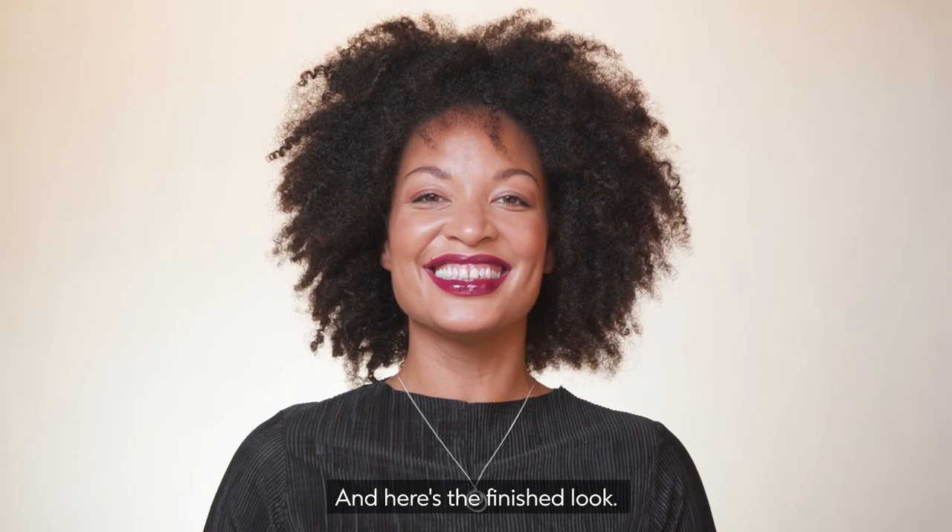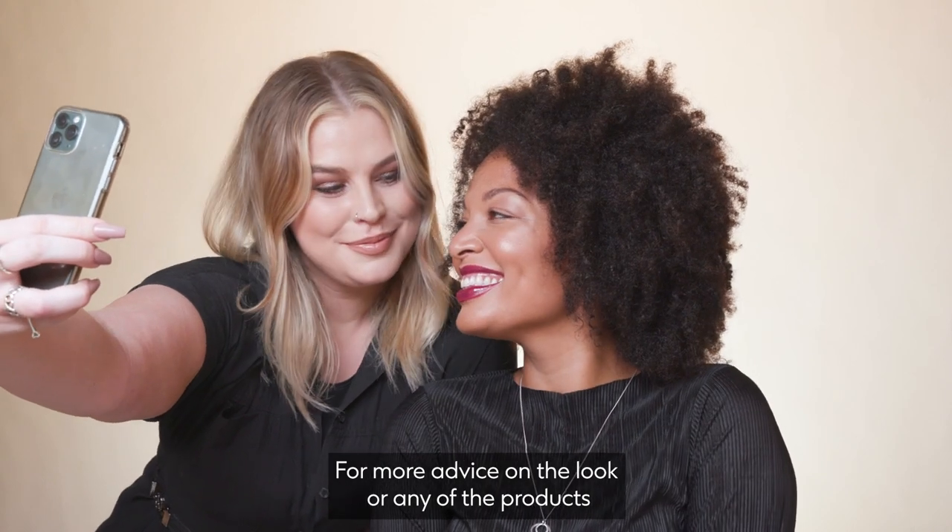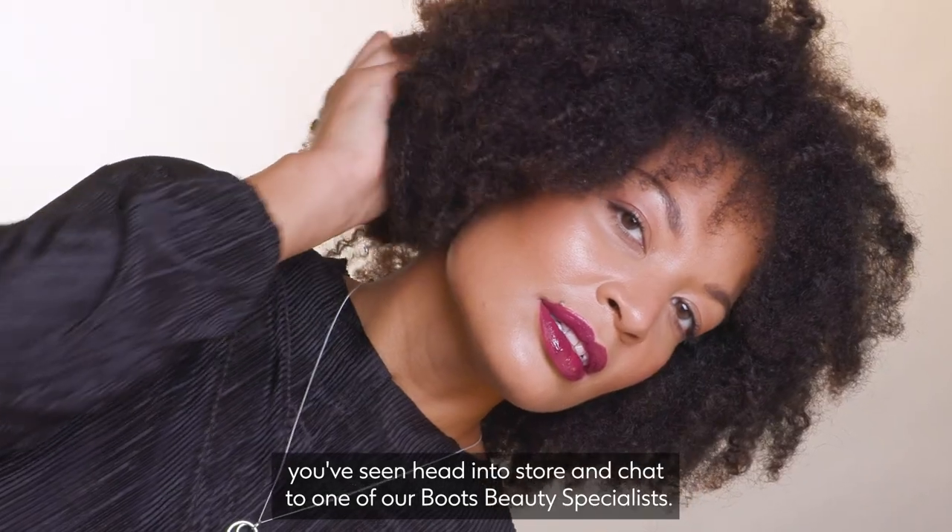And here's the finished look. For more advice on the look or any of the products you've seen, head into store and chat to one of our Boots Beauty Specialists.